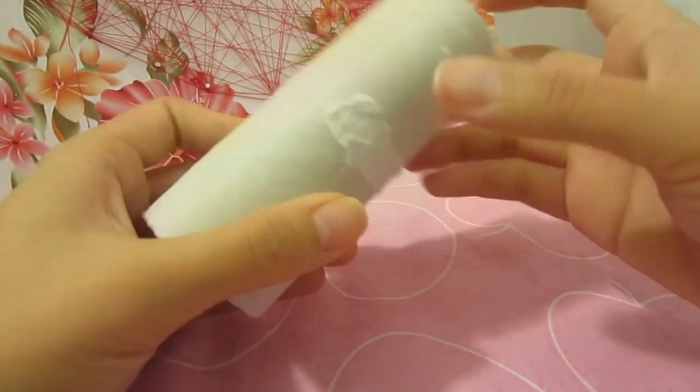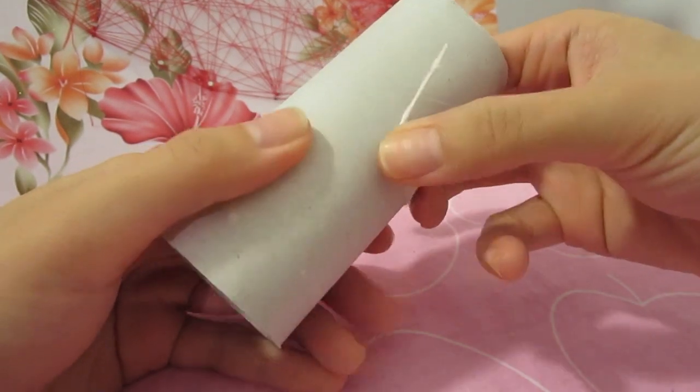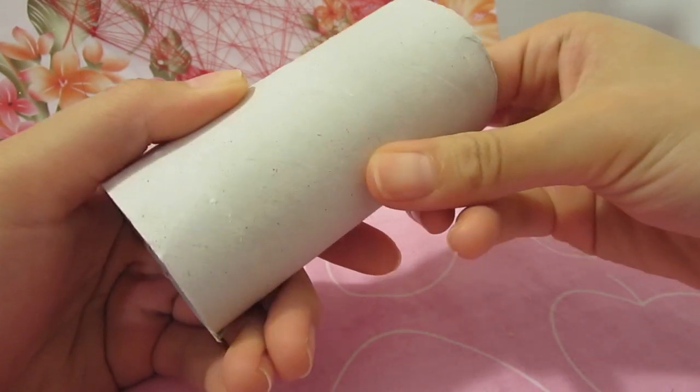Now get your hands on some used toilet paper rolls and clean off the excess tissue. I find the best way to get rid of them is to rub it off.